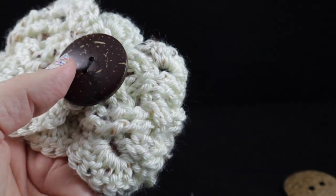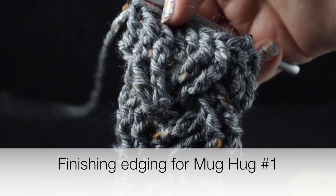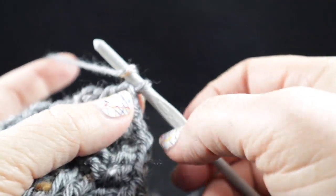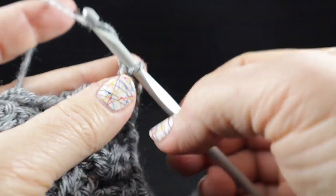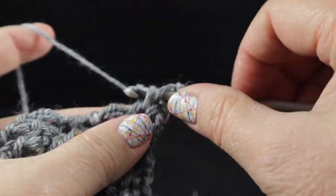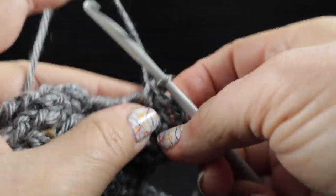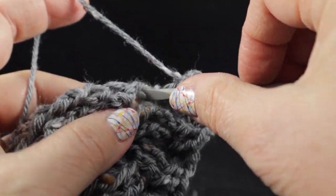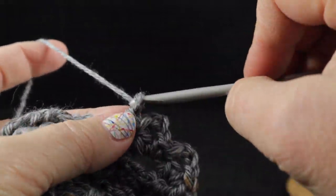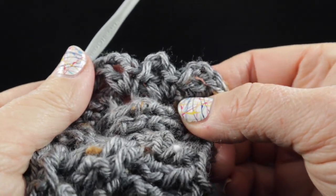Now let me show you how to do cup cozy number one finishing. After working those front post double crochets all the way across, just like we ended with the other cup cozy, we're going to turn to work along the edges. Go ahead and chain one, and then in the very first row end work a single crochet, chain three, and a double crochet. We're going to work this in every row end — single crochet, chain three, and a double crochet in each row end all the way down the side.